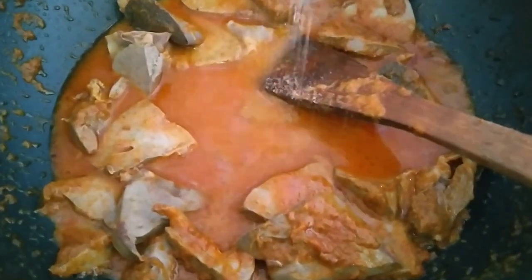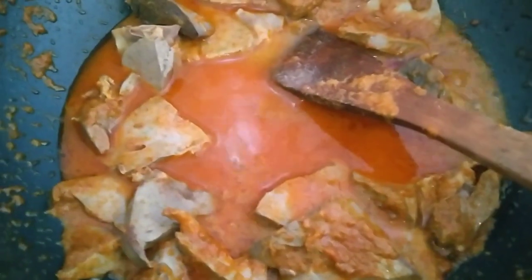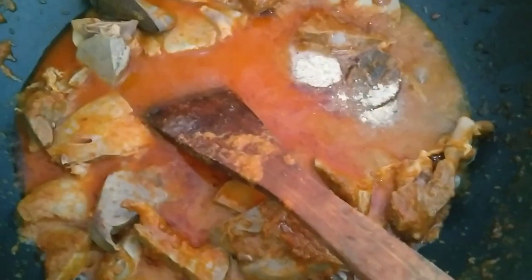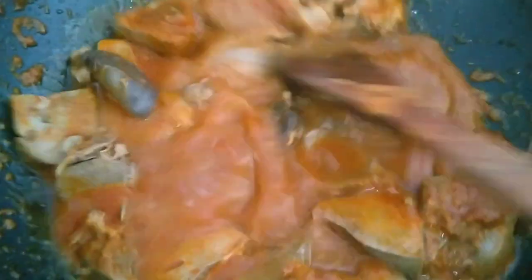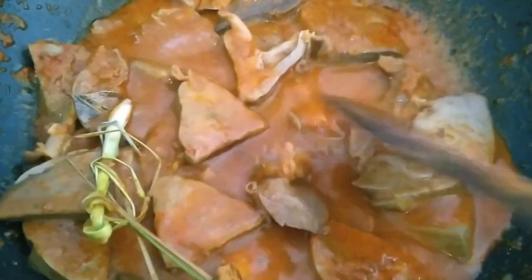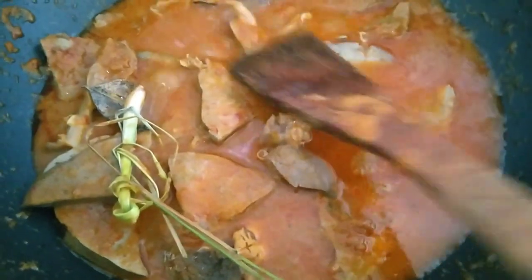Then add the seasonings: sugar, flavor enhancer (penyedap rasa), salt, pepper, and broth powder (kaldu bubuk). Stir well, then add the kalamati as well. Stir again, and add some water. Let it reduce a bit until the liquid reduces and the flavors are absorbed, friends.